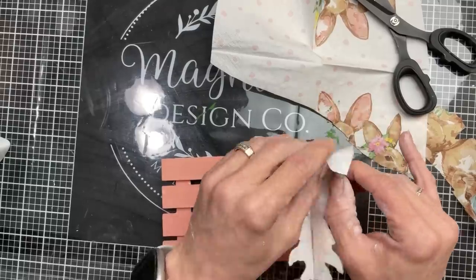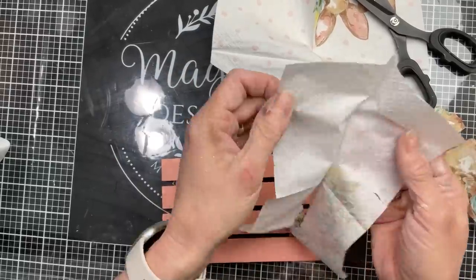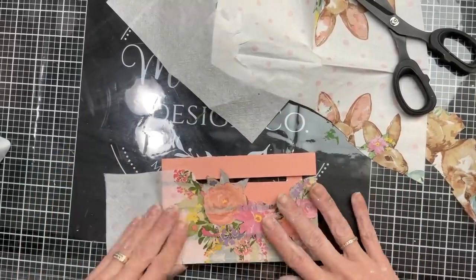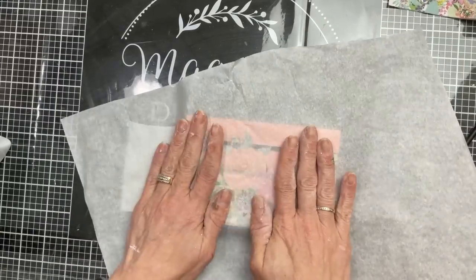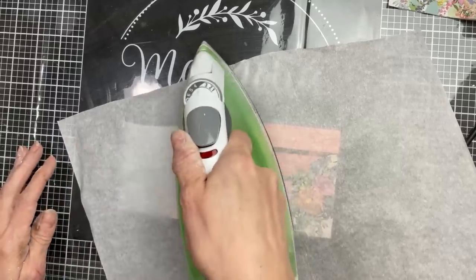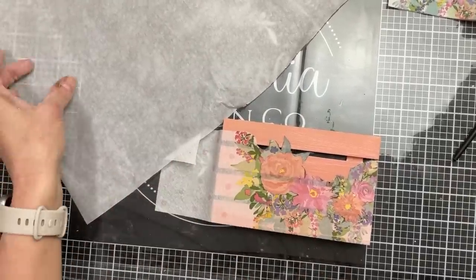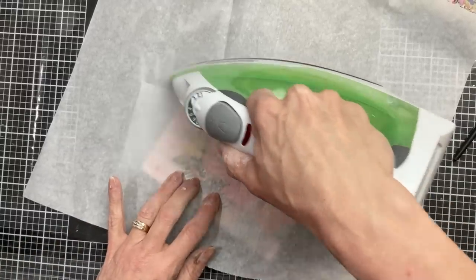Once you have your image cut out, peel away just the front layer of the napkin — you want all those other layers peeled away. Then once we have our image centered where we want it, lay down a sheet of parchment paper and with a warm iron we're going to decoupage this napkin onto our palette. The heat reactivates the stickiness of the Mod Podge and it will grab onto the napkin.